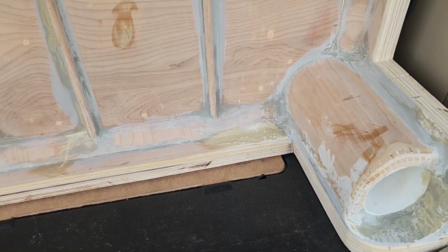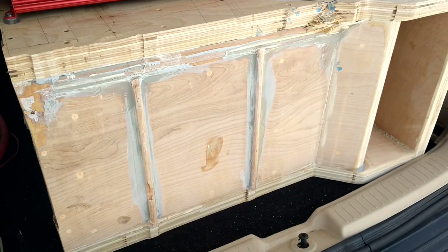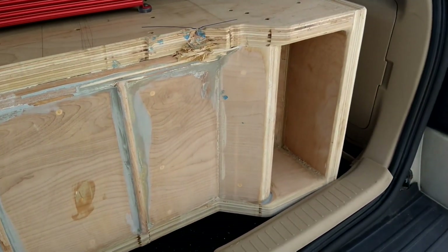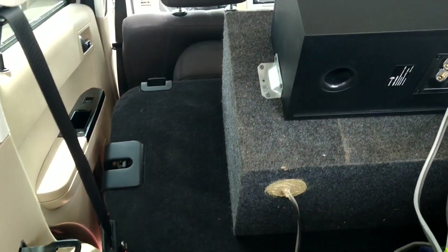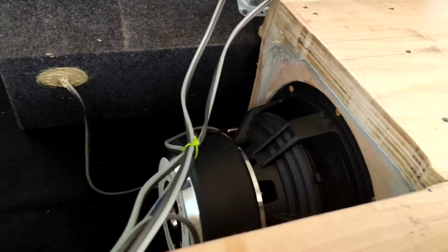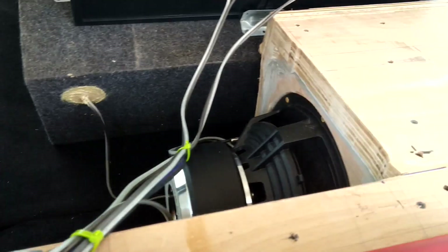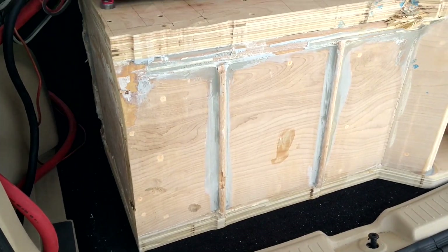Even after all the work cutting this thing out, it still doesn't fit in the car very well, especially because I put my seats back in and my mids on top. It doesn't look the best — really a bunch of wasted space. I'll probably end up taking this box out anyways, but just for the sake of it I'm gonna turn it up one more time.